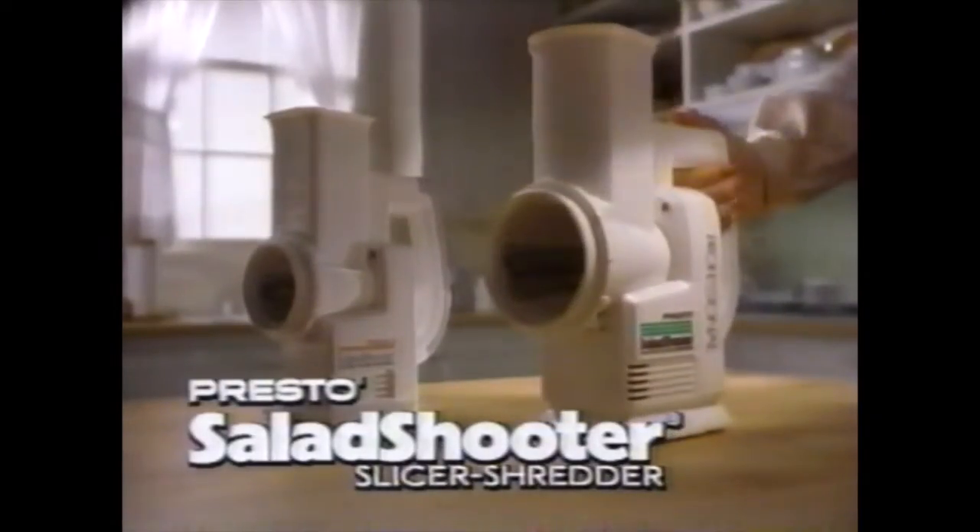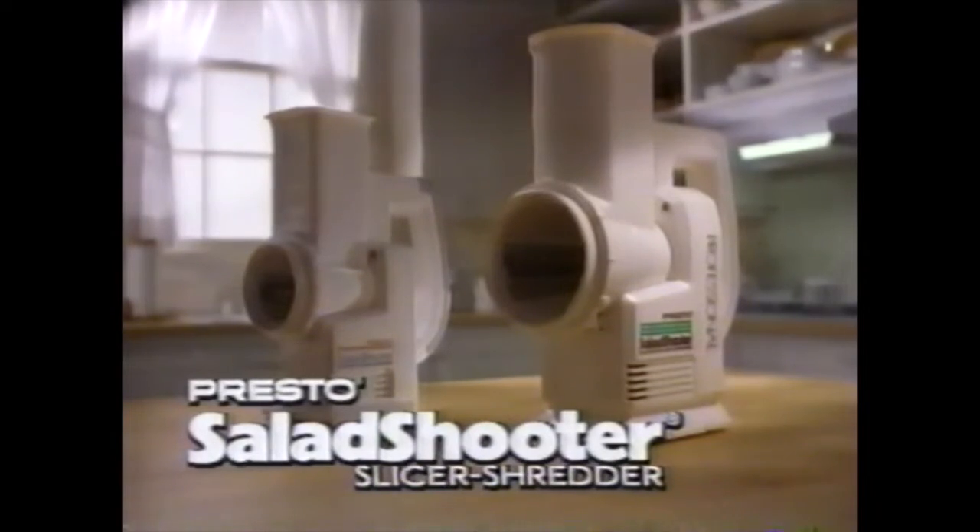Salad Shooter. The original Salad Shooter and professional Salad Shooter from Presto.